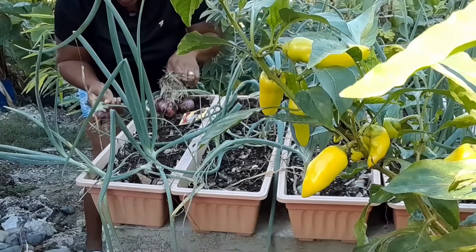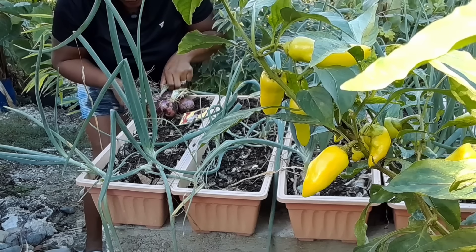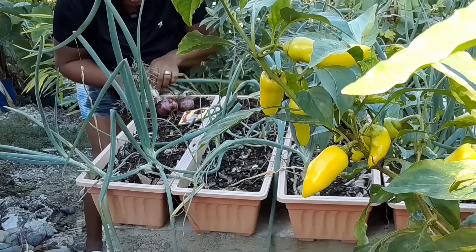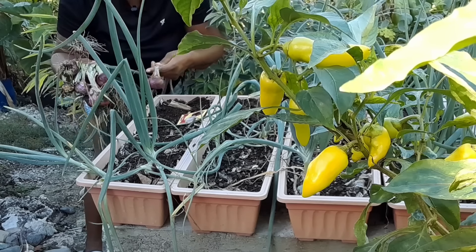Those are the ones I'll be taking for today, and as you can see I have plenty more. So I have one, two, three, four, five, six, seven onions. Awesome!